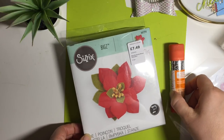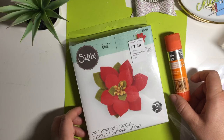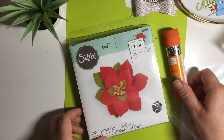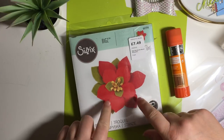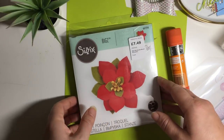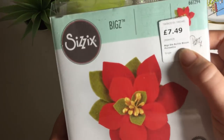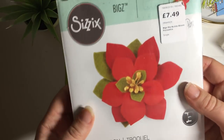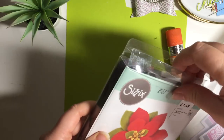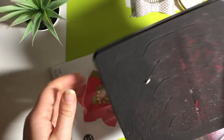Hello and welcome to Coastal Crafts. I'm here with a haul from a few different places. I'm going to start off with The Range. I've seen this Biggs die a few weeks ago and thought, do I want to spend £7.49? I think it's normally about £15 and I had it down to £7.49, and I sort of got into Biggs dies again.